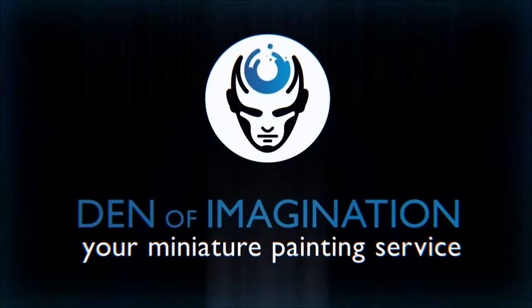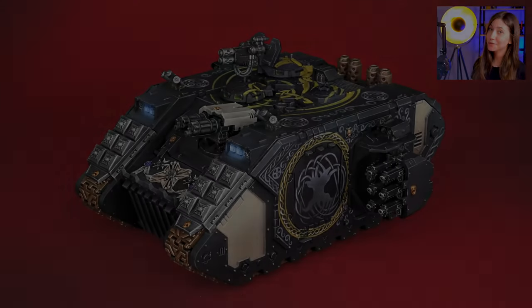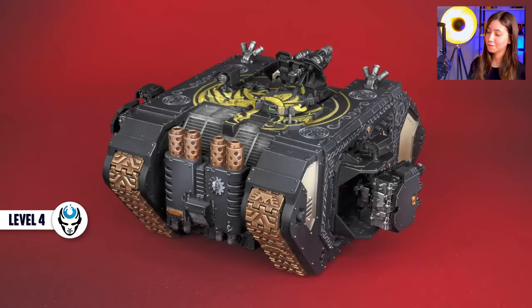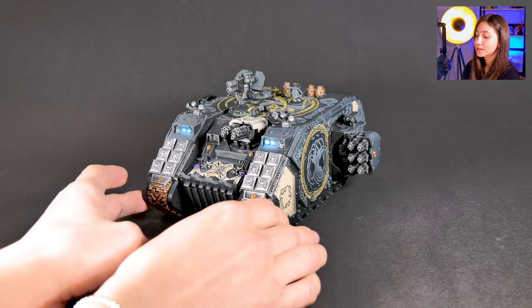Hey guys, this is Nisa from Den of Imagination and today we're going to talk about one of our finished projects, Landrider Crusader. So let's take a look at it and how we've done it. Here is our Landrider Crusader.